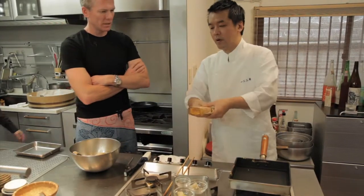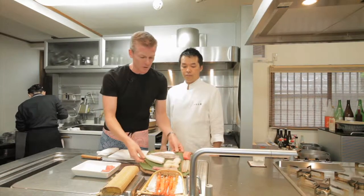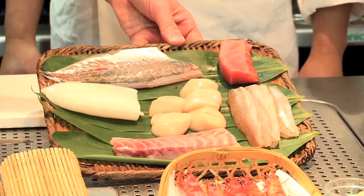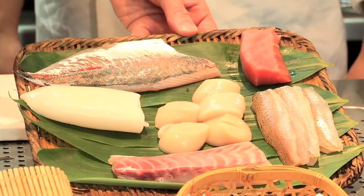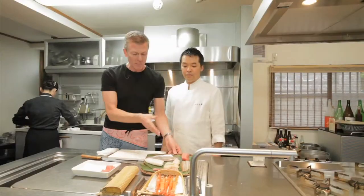Luckily I'm more familiar with what's next. Now we're getting to the fun stuff. We've got fresh prawns, an assortment of fish — we have tuna, something that sounds like 'kissed,' red snapper, scallops, squid, and this is called horse mackerel. I've seen it on menus here, but I think back in the States it's what we call Spanish mackerel.